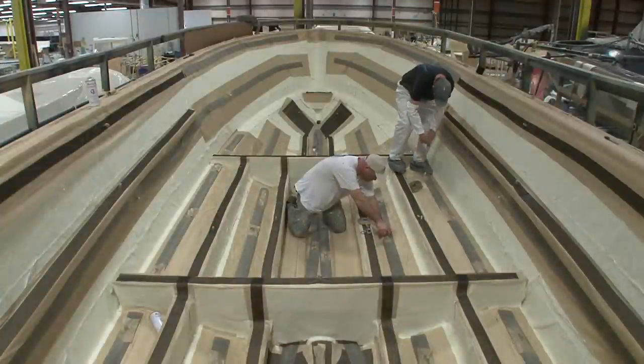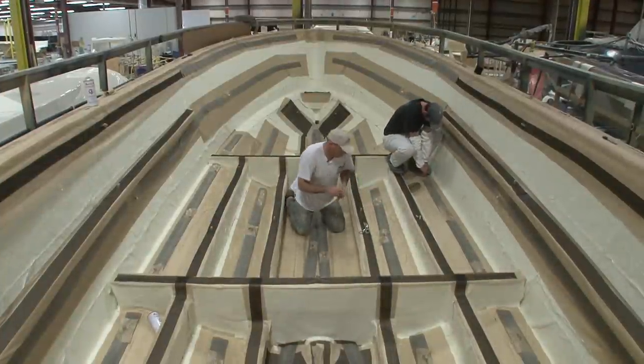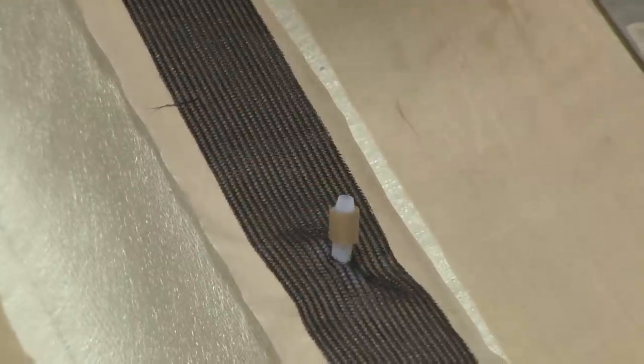Just as in a hand layup process, the gel coat or exterior color is sprayed into the mold first. Following the gel coat, a vinyl ester skin coat is applied, then all layers of fiberglass and coring materials are loaded into the mold dry and are temporarily held together by adhesives.